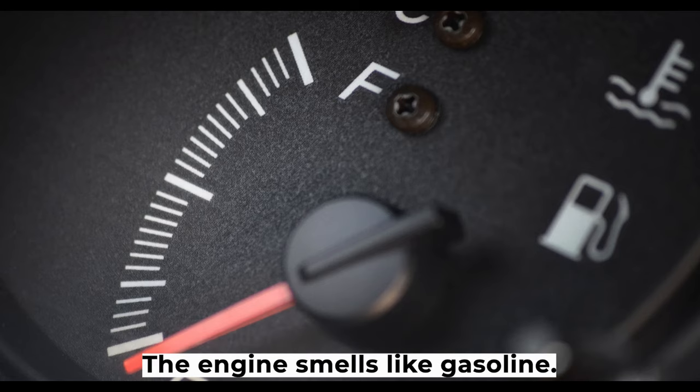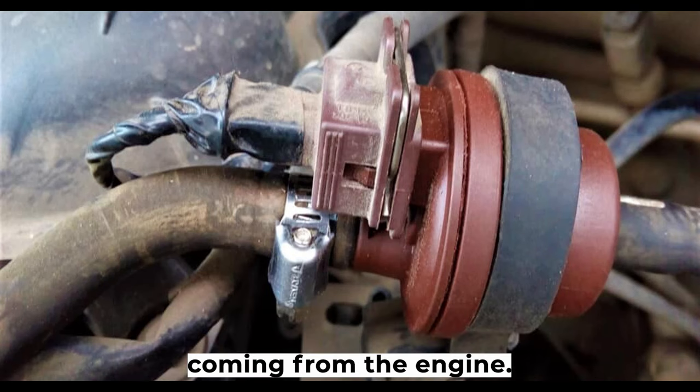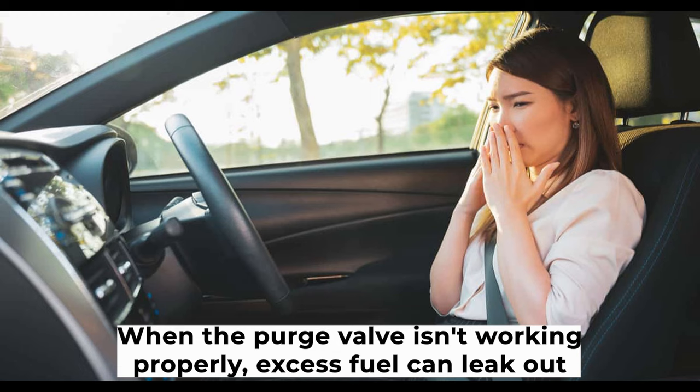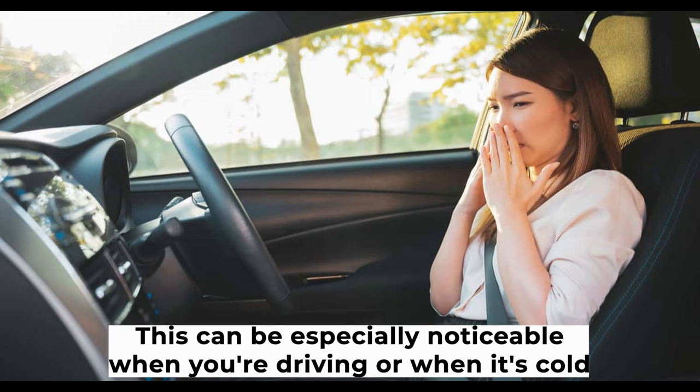Symptom five: the engine smells like gasoline. Another common symptom of a bad purge valve is an unpleasant smell coming from the engine. When the purge valve isn't working properly, excess fuel can leak out and cause the engine to smell like gasoline. This can be especially noticeable when you're driving or when it's cold outside.